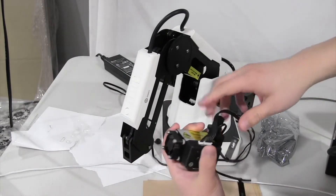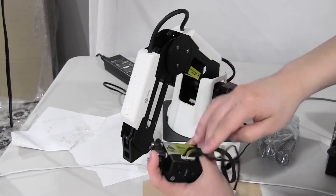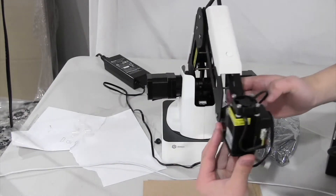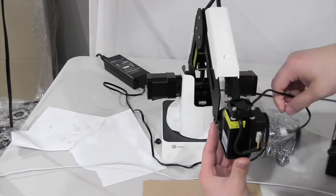This is what it looks like and you want to put it in the hole. Now you want to connect it.